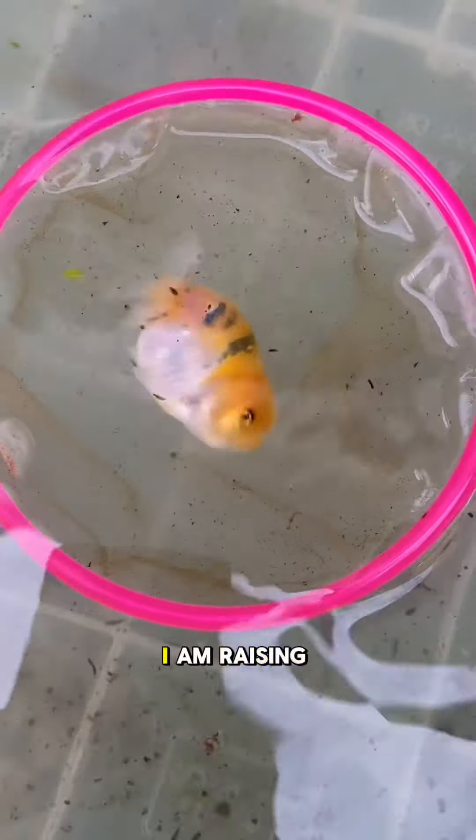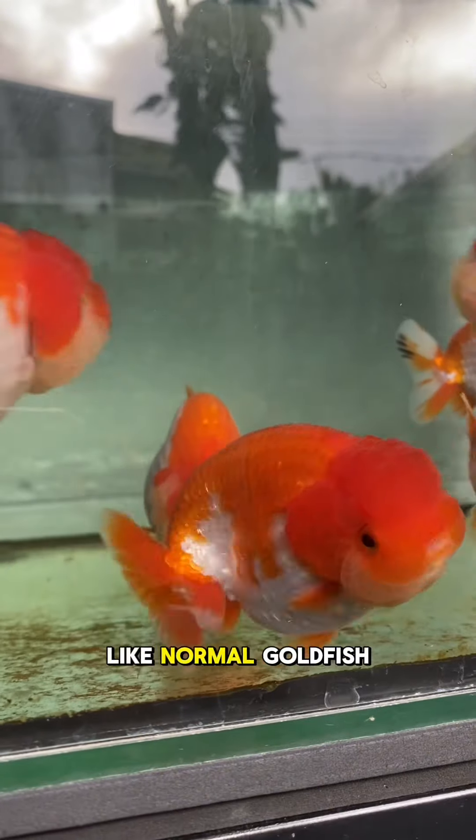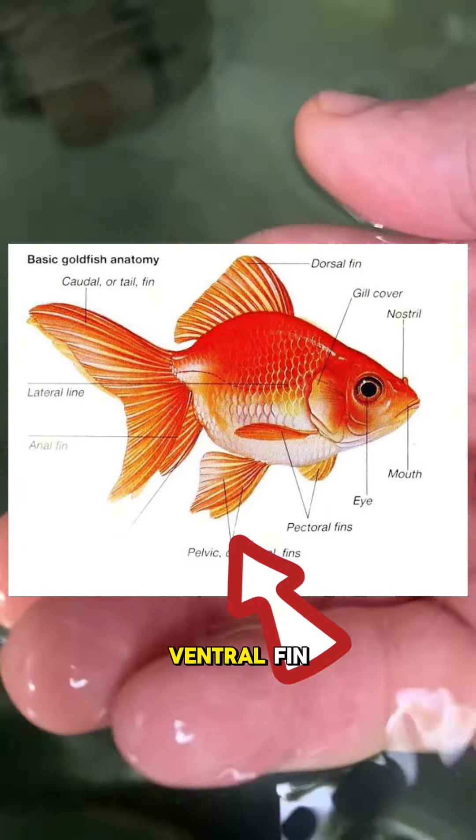To be specific, I am raising a ranchu goldfish. Ranchu are just like normal goldfish but without a dorsal fin, but they have a split tail, pectoral fin, and ventral fin.